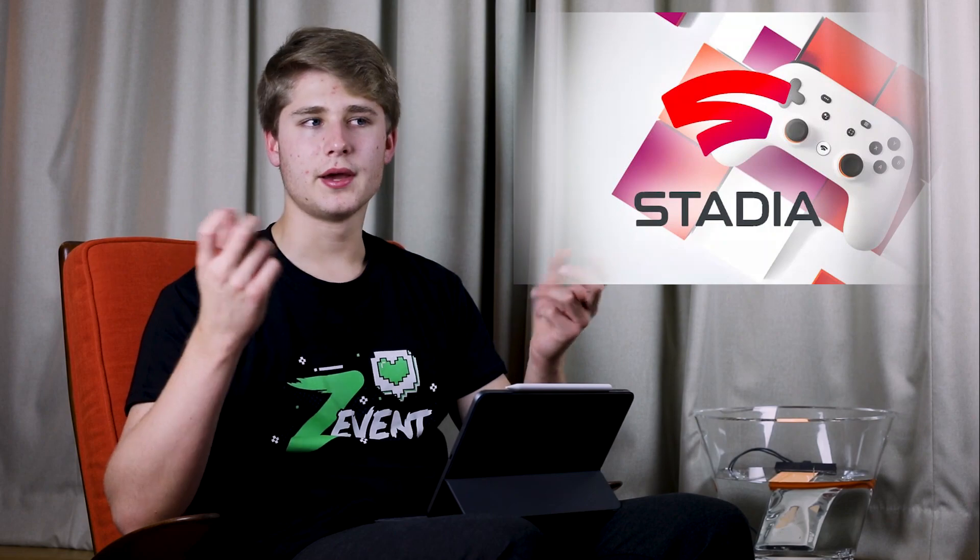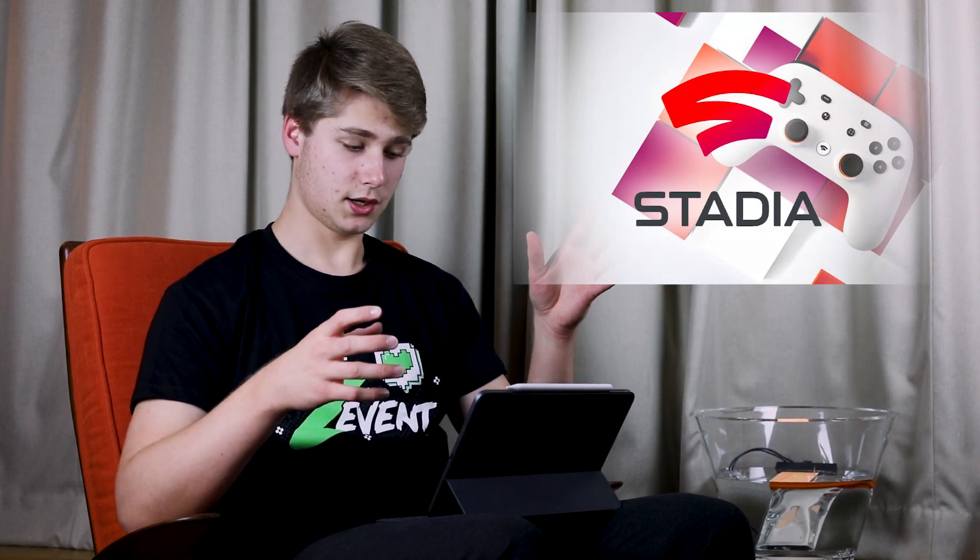Ensuite, ça va intéresser surtout tous les gamers qui ont une bonne connexion : c'est Google Stadia. Google Stadia, ce n'est pas très compliqué. En gros, c'est du Cloud Gaming, comme Shadow PC pourrait le faire. Google vous donne, entre guillemets, une console à distance, et cette console va vous permettre de jouer à n'importe quel jeu. Vous allez aussi devoir acheter la manette. On va pouvoir jouer sur n'importe quelle plateforme Google ou Android — sur les TV avec Chromecast, sur les Pixels, les PC, etc. Il suffit de la manette et d'un écran. Le prix, c'est 129 euros, et elle sortira le 19 novembre.